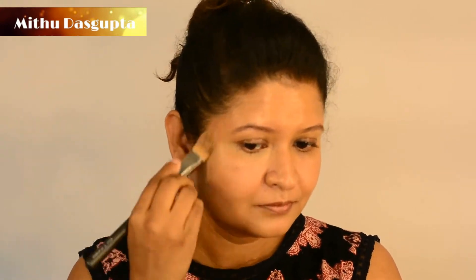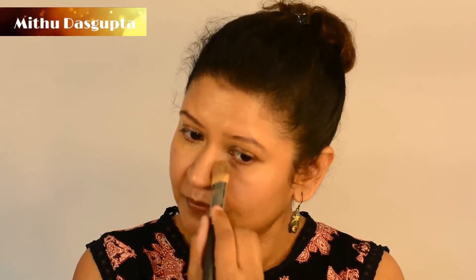For the application I am using a flat brush, but you can use your fingers, a buffing brush, or a sponge. It gives good coverage and does not feel very heavy — it's very light. That's what I love about it.